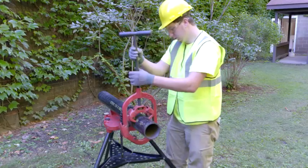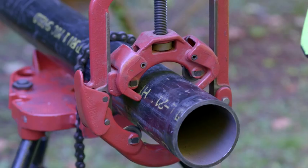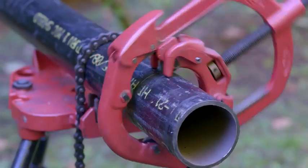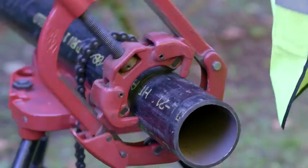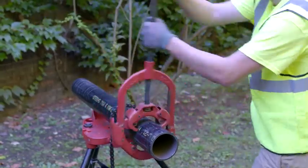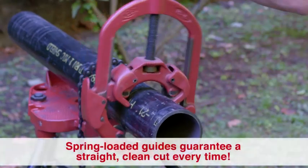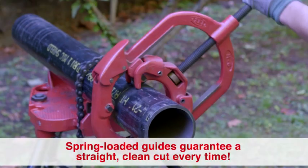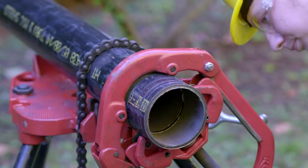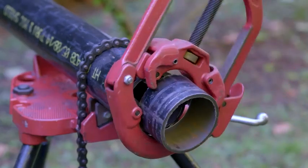Continue the cutting process by rocking the tool back and forth 90 to 110 degrees. Continue cutting while maintaining as much pressure on the cutting wheels as possible.